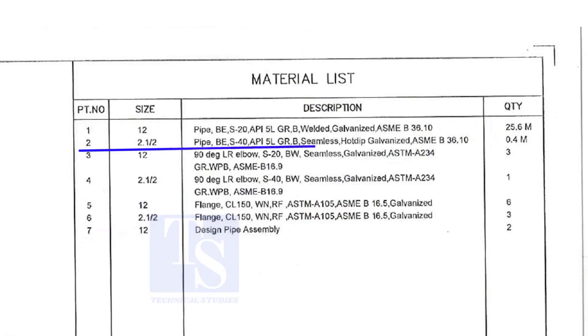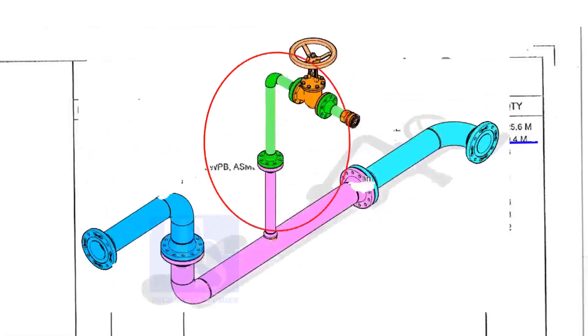Part number 2 is a 2 and a half inch pipe, bevel end, schedule 40, API 5L Grade B. This pipe is seamless and is hot dipped galvanized. This pipe is for the branch.